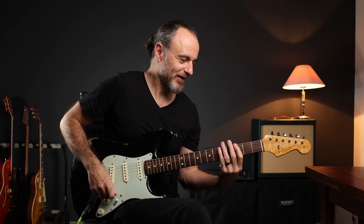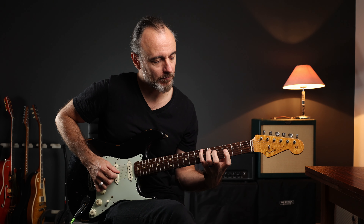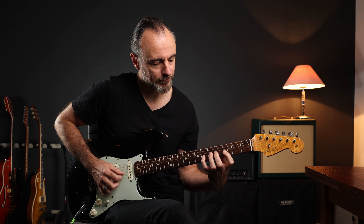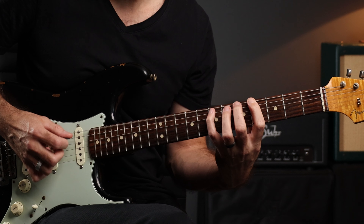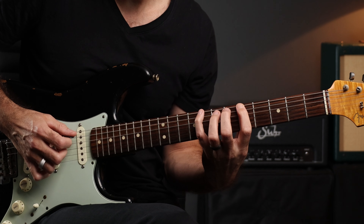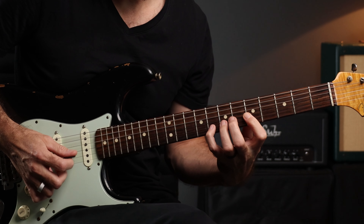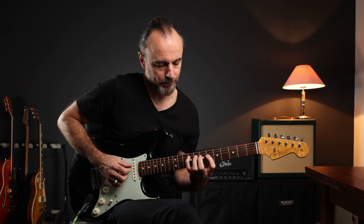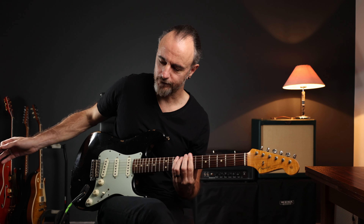And now the minor 7 arpeggio in G — and so on and so forth.